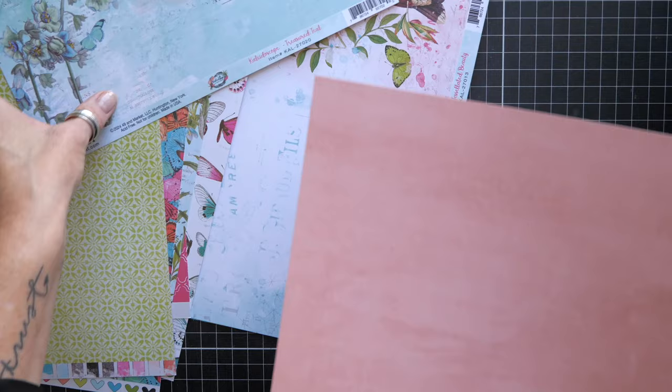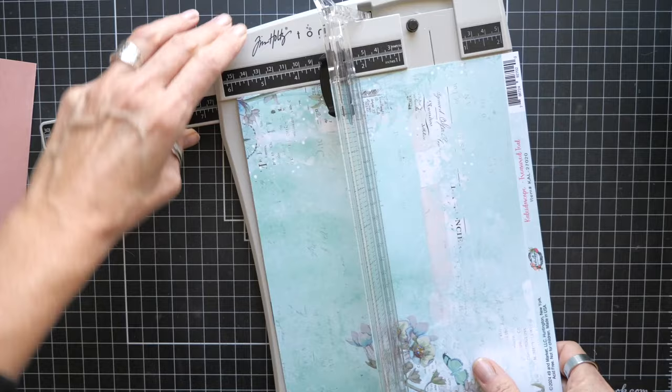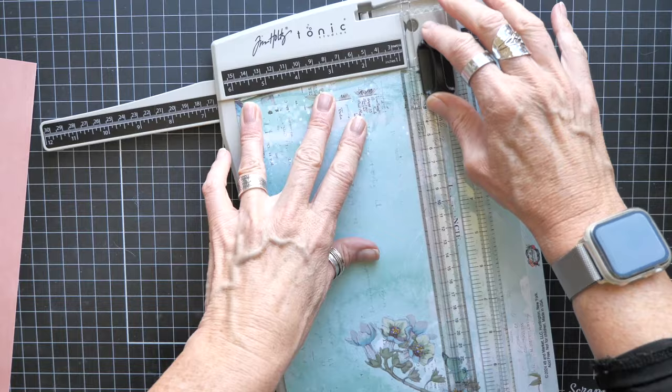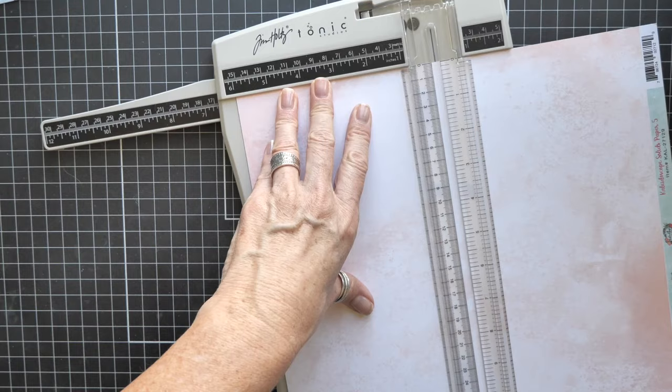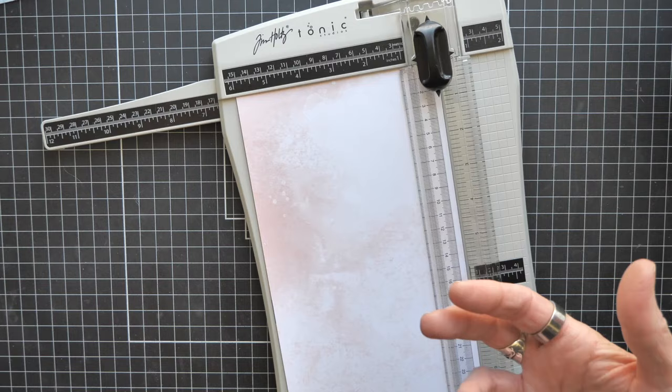To start, you need two pieces of six by twelve paper — it can be solid or patterned, it's up to you. Just decide what part of the pattern you want if it does have a pattern; it's super open to interpretation. You can of course make this smaller, I just don't have it today to make smaller.